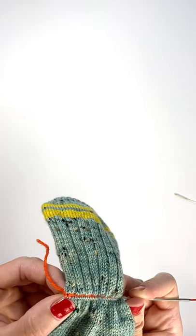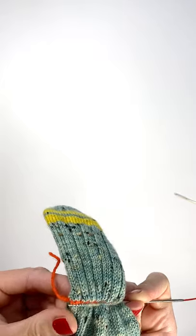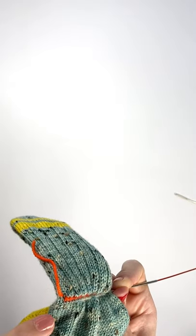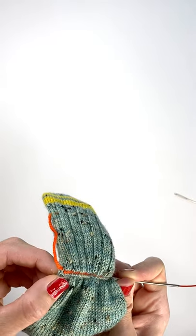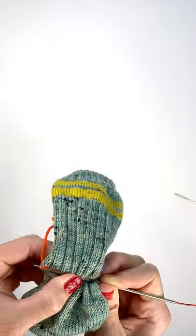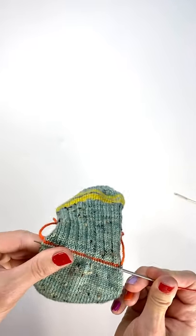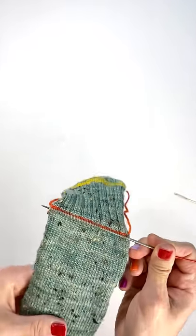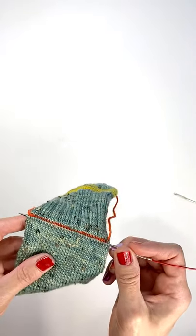So I'm now at the end, and I've reached the end of my stitches that were on waste yarn. Now I'm just going to pick up an extra stitch here on the end, and that gives me 34 stitches on my needle — my 32 heel stitches plus one extra on each end so I don't have a hole.